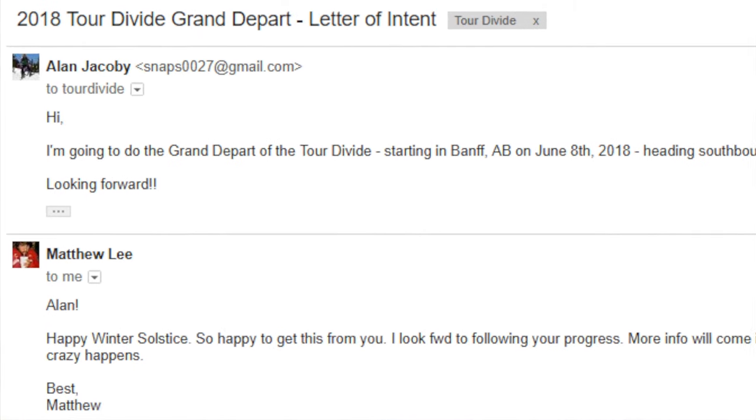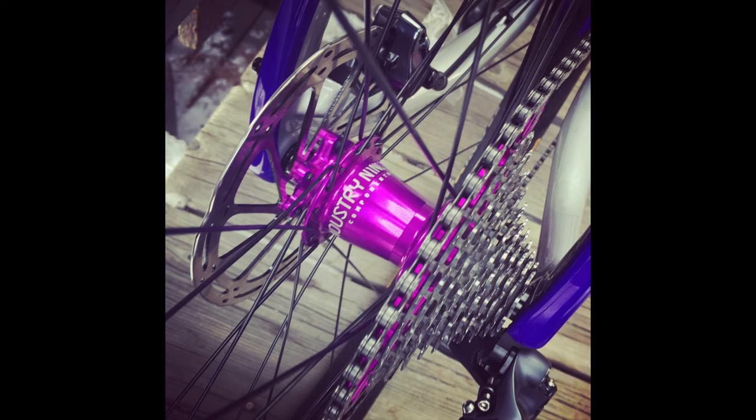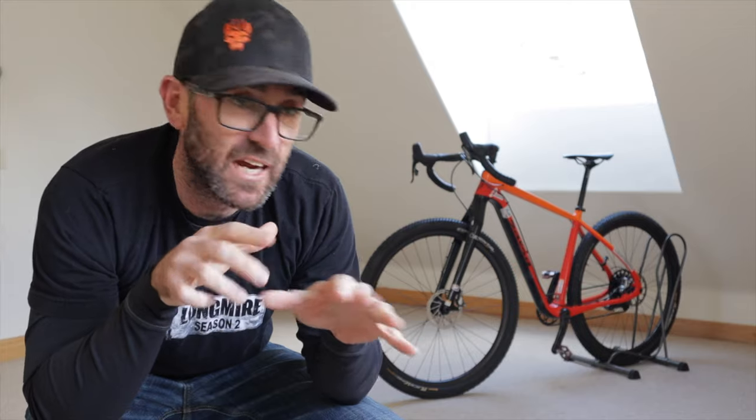A little bit of history: I decided to do the Tour Divide, emailed Matt Lee my letter of intent, got super fired up, and ordered a brand new Force build Salsa Cutthroat — the purple and silver one, super Gucci. I built it up to my exact spec, took it to the Stagecoach 400 for a shakedown race, dialed it in even more, did the White Rim in Moab, dialed it in some more.